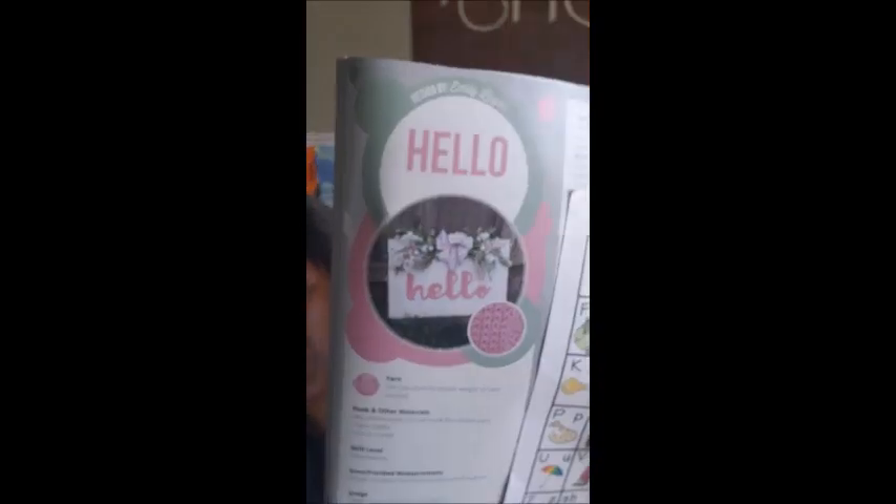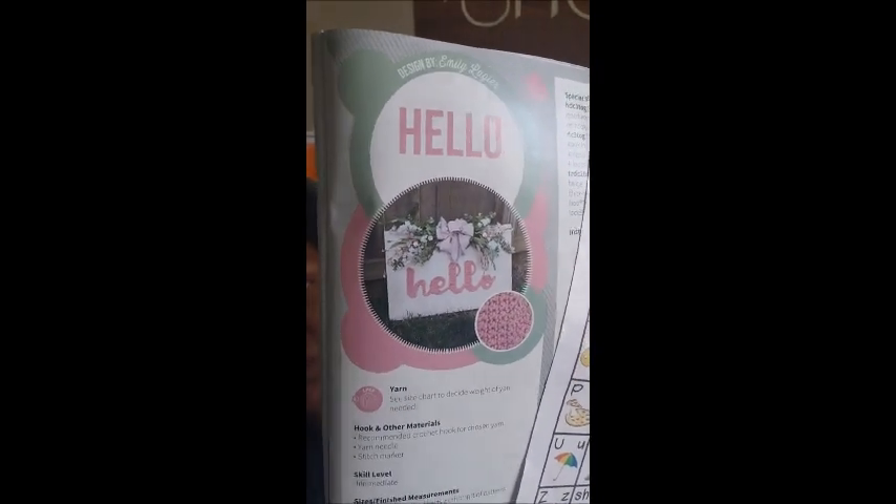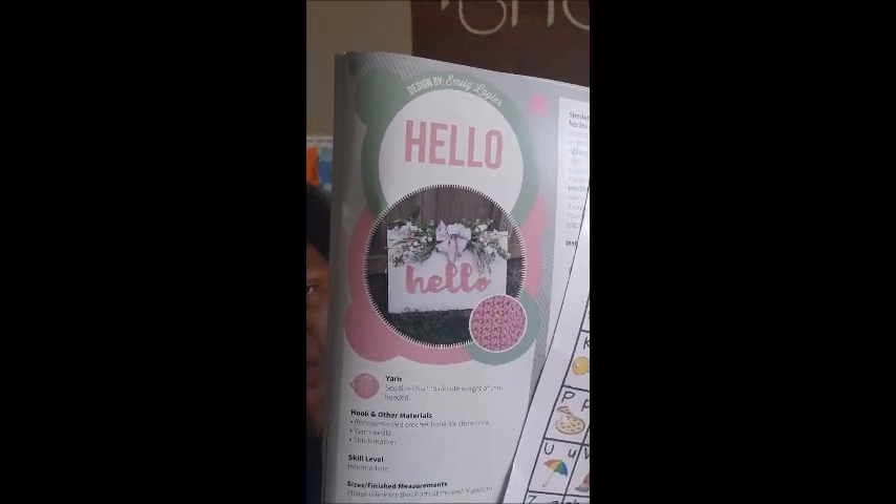As you guys already know, I love home decor, especially when it comes to crocheting. I really need to make one of those dream catcher wind things. But this one is called Hello — and by Hello, it means you literally crochet the word 'hello' in cursive. Isn't that cool? That'd be great to put outside your house as a little decoration, like if you have a flower pot outside. I'd be worried about the weather getting to it though.